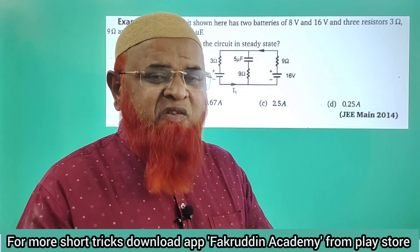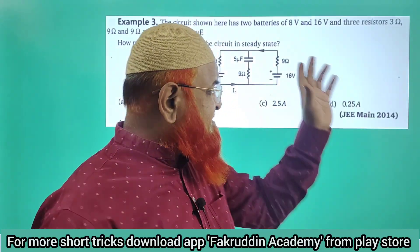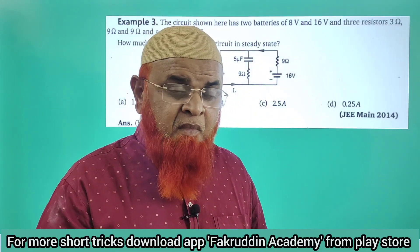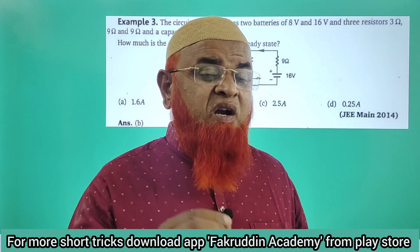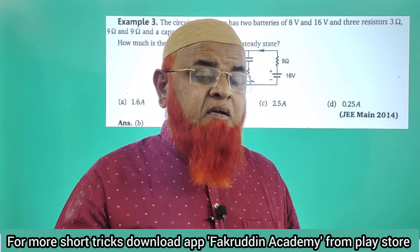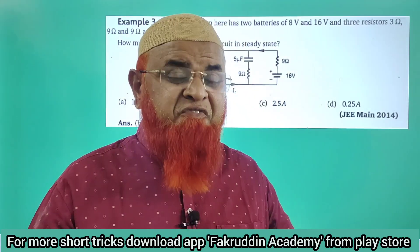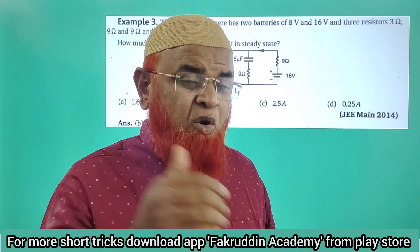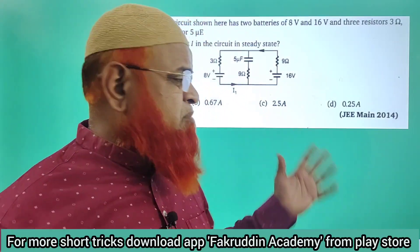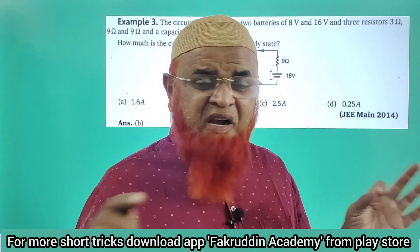Some of my students requested me to do the problems of combined capacitors and resistors. How can you do these problems without pen and paper? Some students requested me in the description. So if you want such type of requests — problems you want solved in a particular chapter — you can just comment below. I am ready to solve the problem if I find the time. So how can you solve this problem without pen and paper?